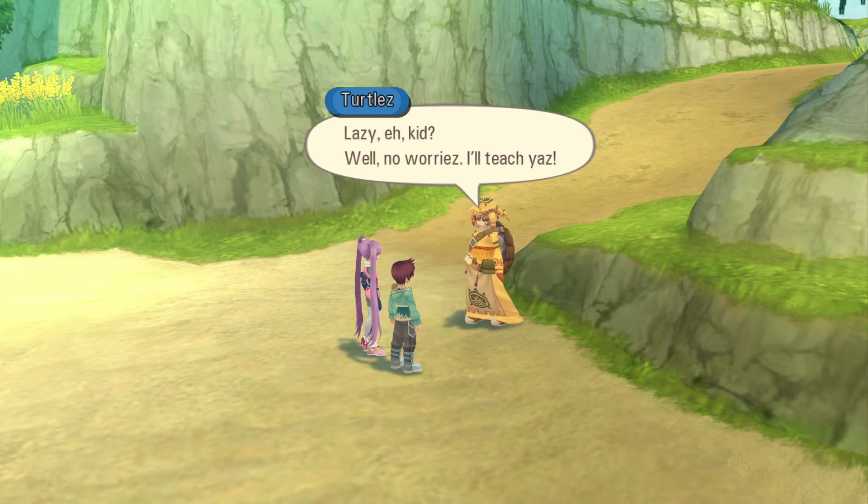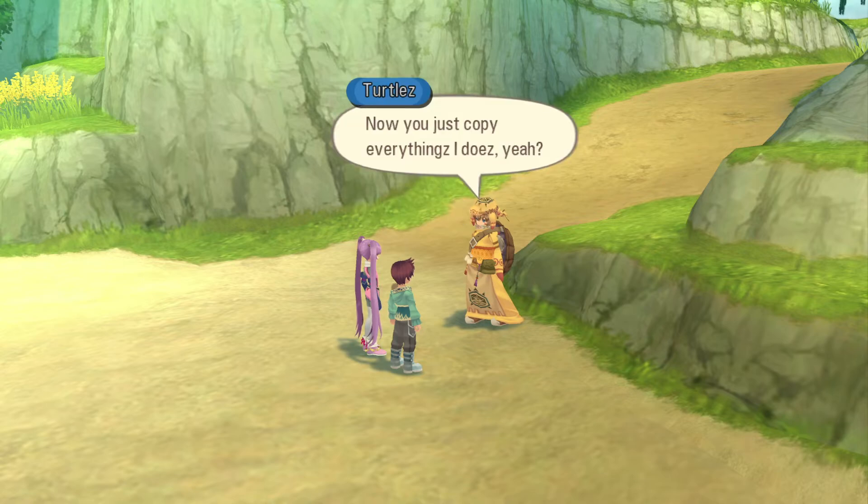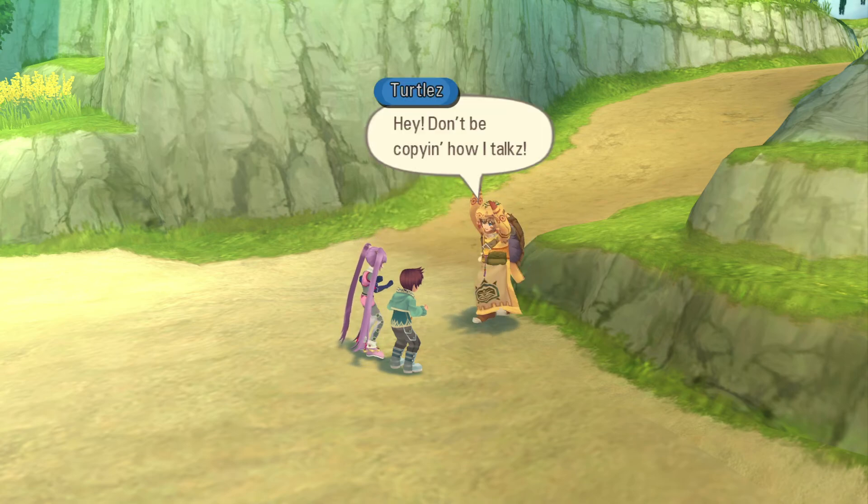Well, no worries. I'll teach yous. Well, all right. Now you just copy everything I does, yeah? You got it! Hey, don't be copying how I talks!